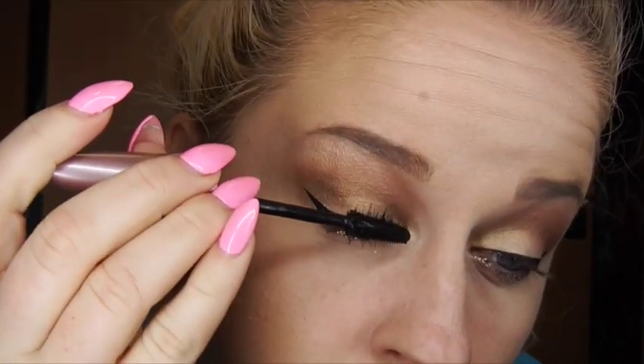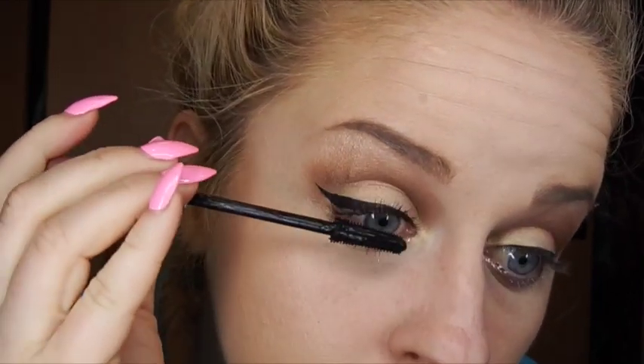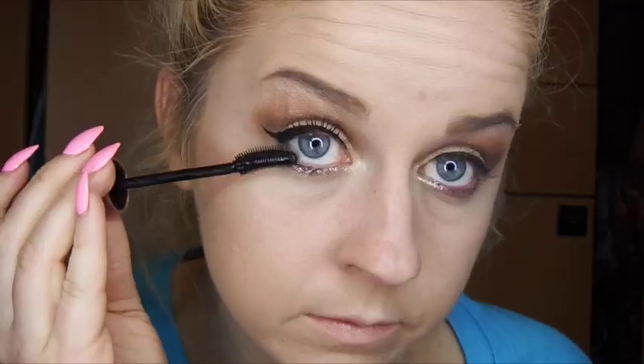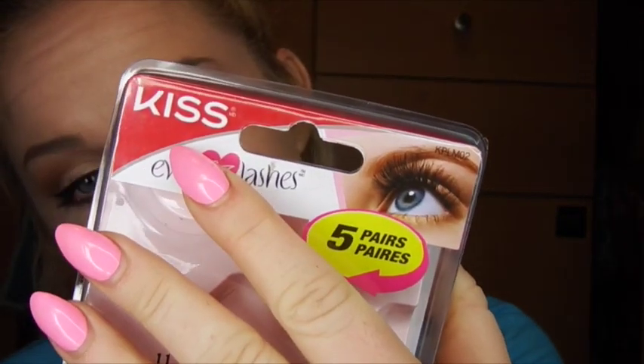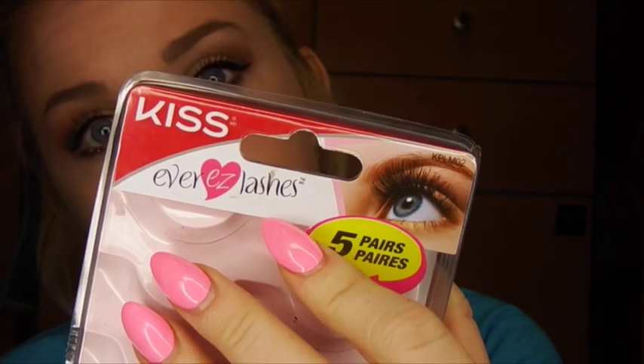I'm going to curl our lashes. We are going to go in with fake lashes, so when you add mascara, you don't want to add a whole lot — but do make sure that you put mascara on the bottom lashes to break apart that glitter, because if you just have glitter down there it's going to look kind of funky. Then I'm going to go in with my favorite lashes — it's called Kiss Ever Easy Lashes. I get these at Walmart and they're fantastic.